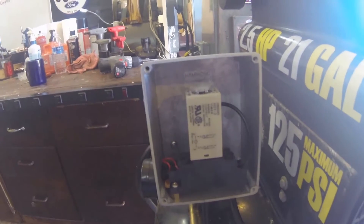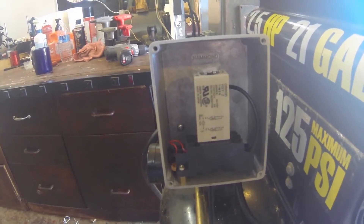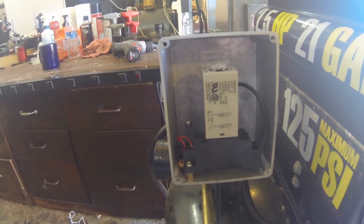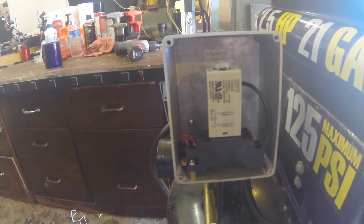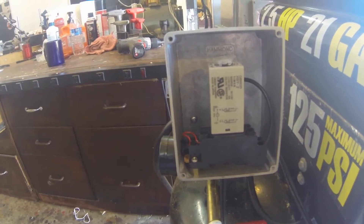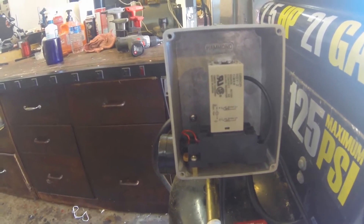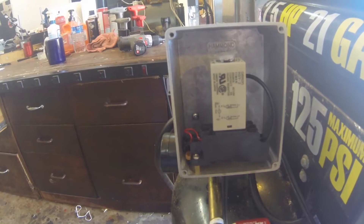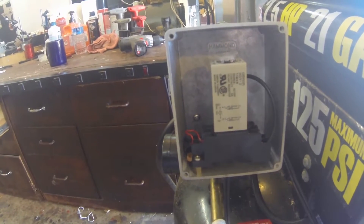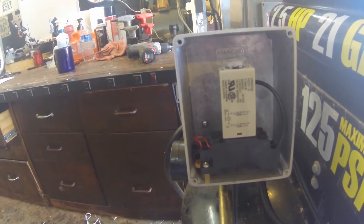Howdy, it's Herb again. I want to show off my automatic drain for my air compressor. What you see here in this shot is the time delay relay. It's wired — it gets its power from the motor leads that turn the motor on from the regular controller, and then it switches in a solenoid, which I'll show next.